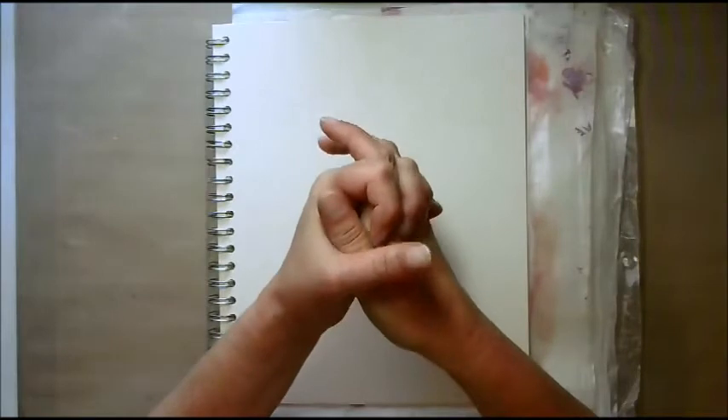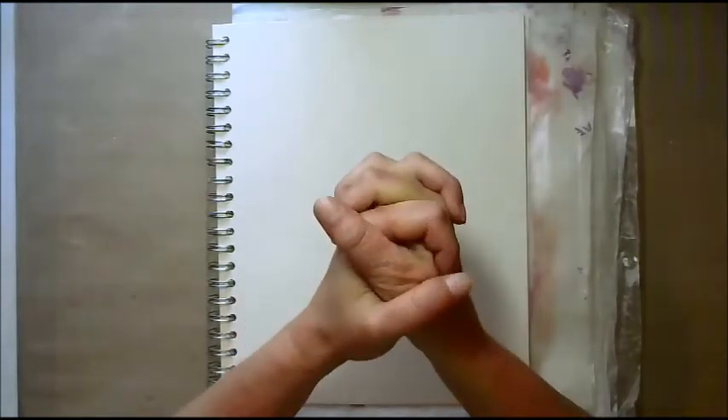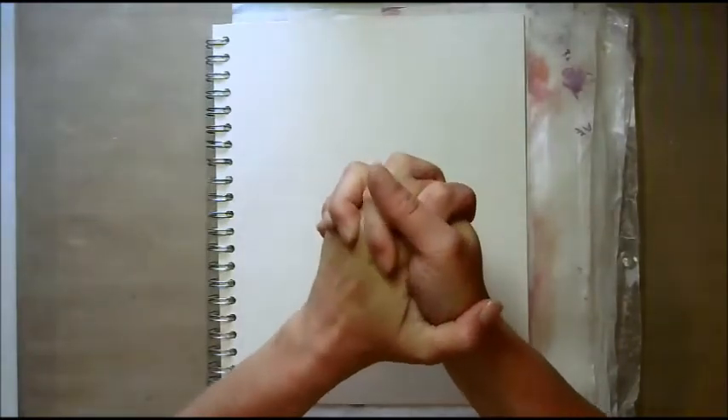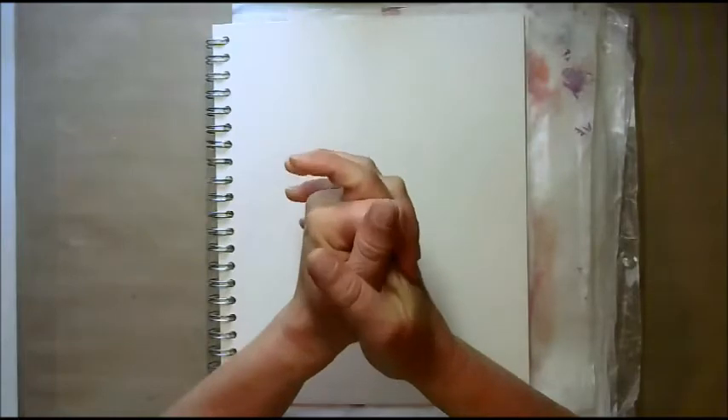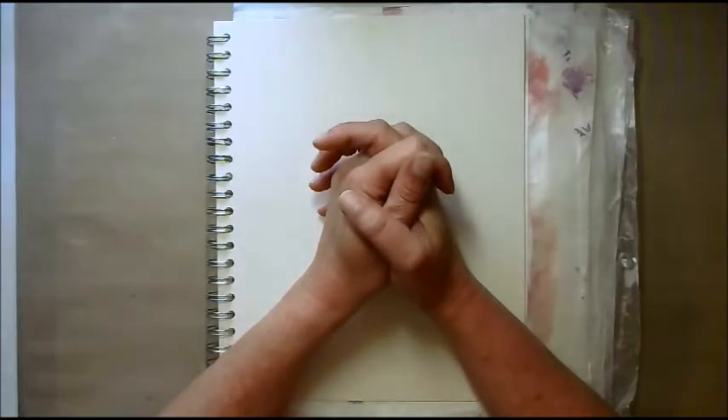Hi friends, Lesley McGrath from ScrappingLifeAway at Blogspot.com here, and this is step two in Journaling by Fives. I originally did this video last night and I lost it — I didn't save it before I went to bed, the computer restarted, and I've spent the whole morning trying to find it with no success. I checked everywhere, but it is gone.